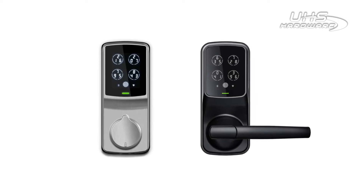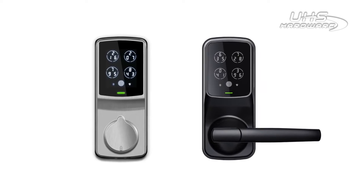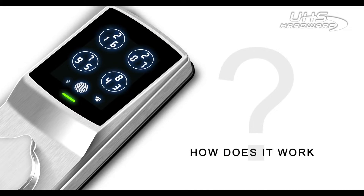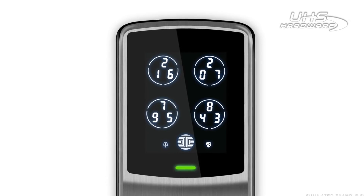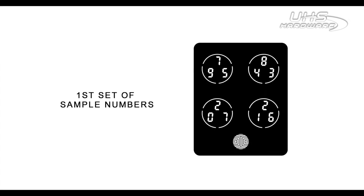Lockly is powered by a patented algorithm called PinGenie. A set of numbers is first displayed in a series of four buttons with three numbers in each button. These numbers are randomly distributed among the four buttons, and they may or may not repeat based on the patented algorithm.